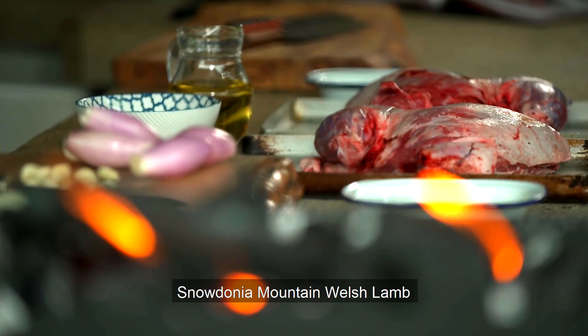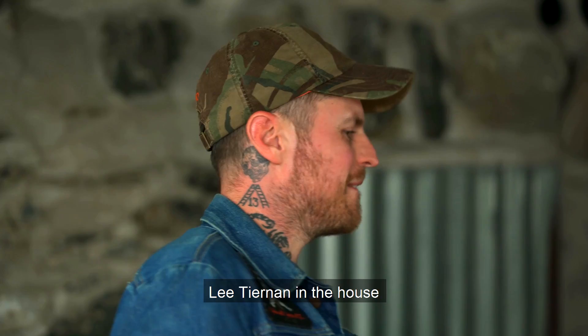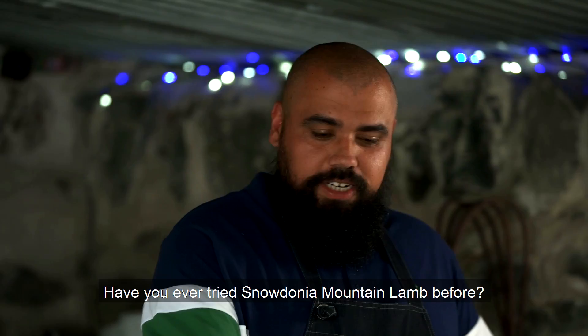I am buzzing today. We've got some amazing Snowdonia Mountain Welsh lamb. I'll get to cook with my food hero, good friend, Black Axe Mangal's Lee Tiernan, in the house.